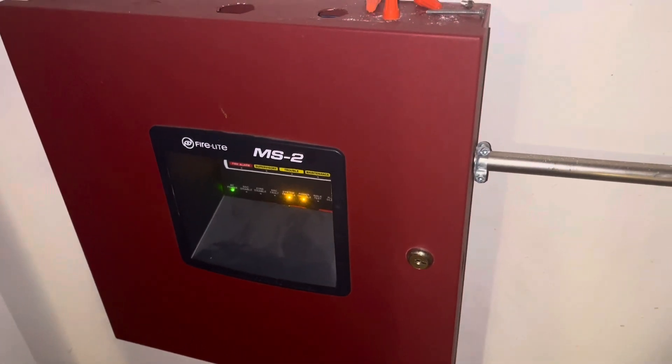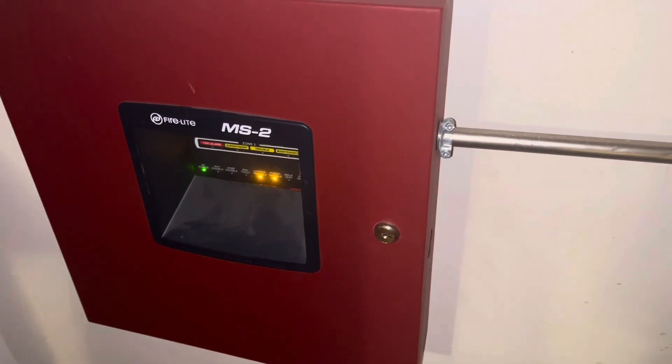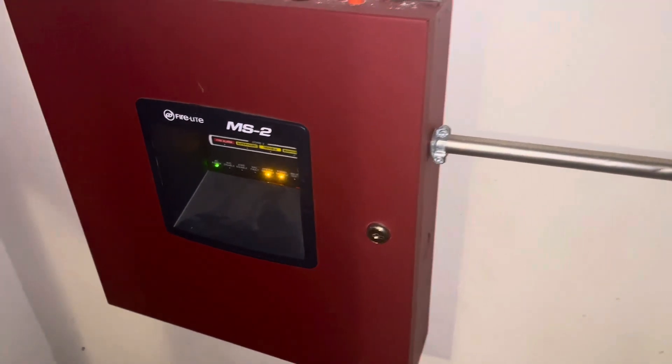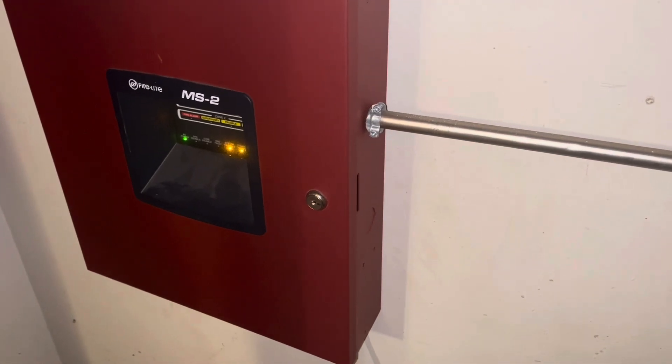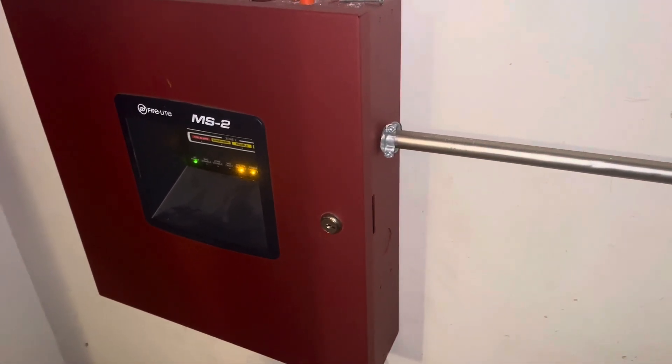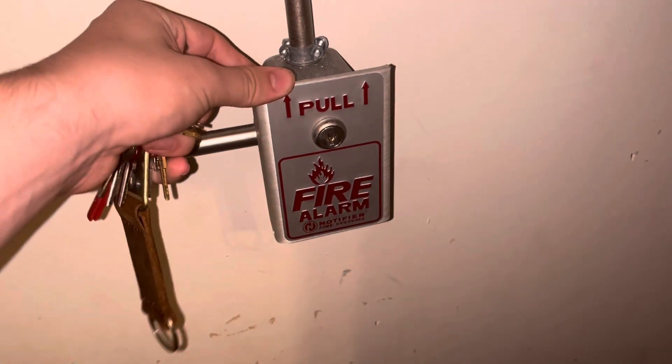Hey guys, it's me fire alarm 19122, and welcome back to another mini system test. We've got a pretty cool expansion on the system — some very minor expansion. Without further ado, let's get right into the video.